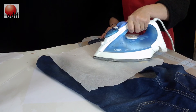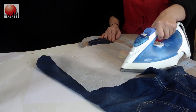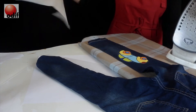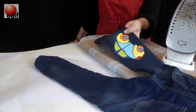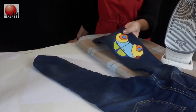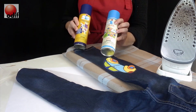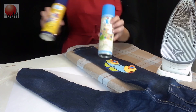It is then washable, it will not fray, and we have a wonderful fixed hole and really, really cute jeans. We need to remember our temporary spray 505 and our no-sew heat fusible adhesive 606.